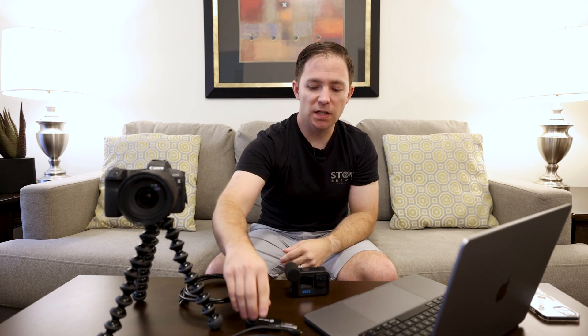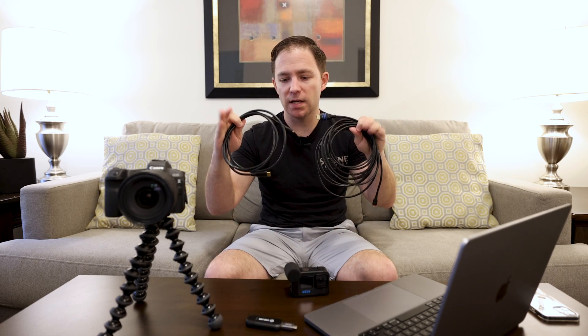I'll briefly describe the test methodology I used to determine what I believe to be actually 60 frames per second coming off of the GoPro Hero 11. I'll be using an Elgato Cam Link — this is the 1080p model, not the 4K, but it does take in 60 frames per second. I've got two HDMI cables for two different cameras: one has mini HDMI going into the GoPro Hero 11, and the other has micro going into my Canon EOS R, which is well-known to successfully output 60 frames per second.